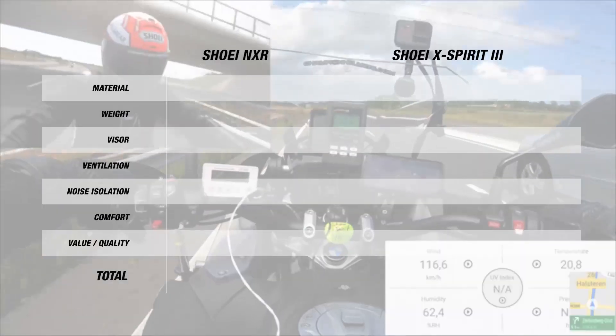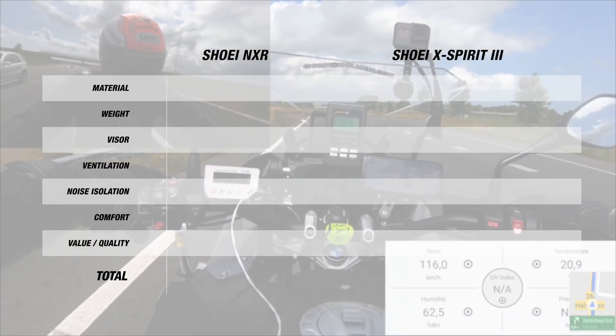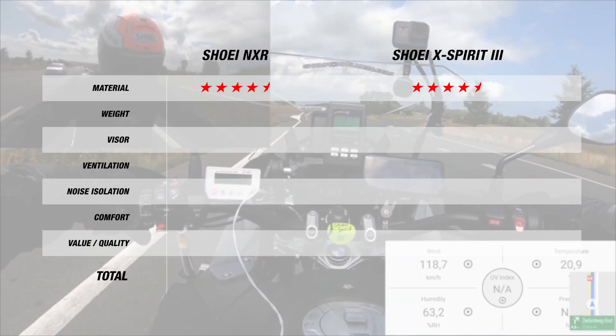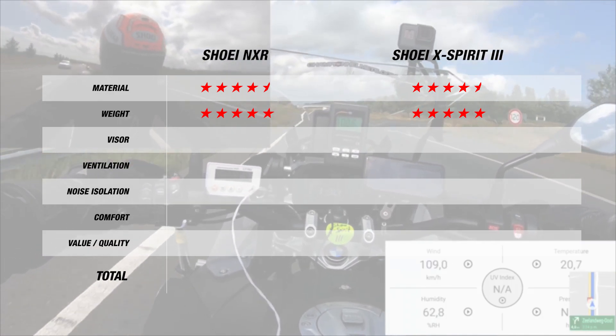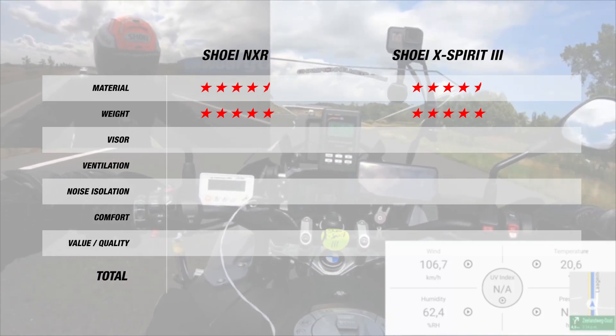Now let's give out some stars. For material, since both helmets are made of Shoei's AIM material and come in 4 shell sizes, both receive 4.5 stars. Since both helmets are also very light at about 1,300 grams, both receive 5 stars for weight. For the visor, both bring excellent options with Pinlock-prepared visors and the insert in the box, so that's another 5 stars each.